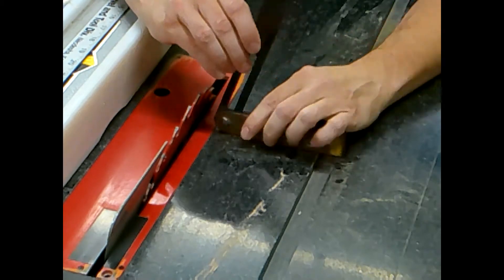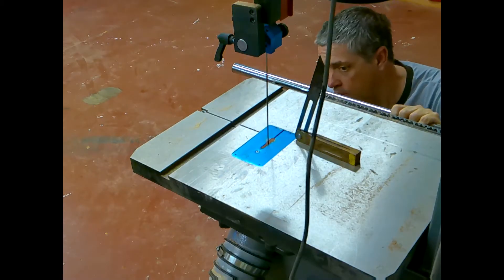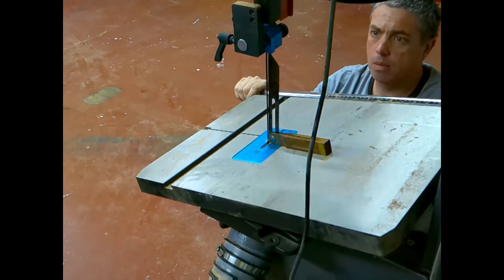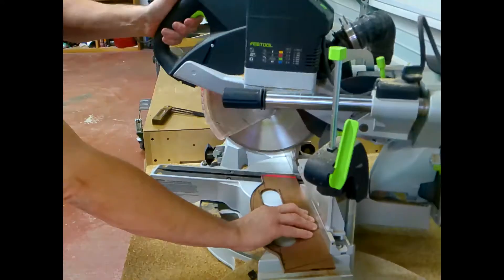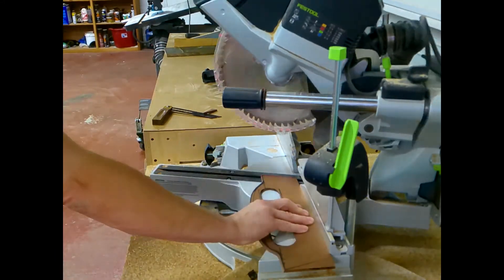I'm going to set my bevel gauge up to my table saw blade and use that angle to set up my bandsaw table to match that bevel. Now I just have to cut it out, and then I'll use my capex to miter both ends on my template.